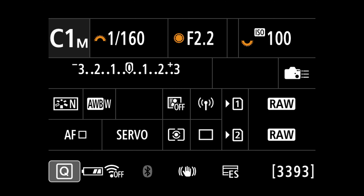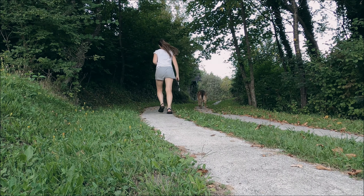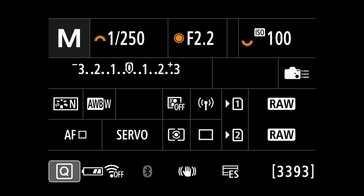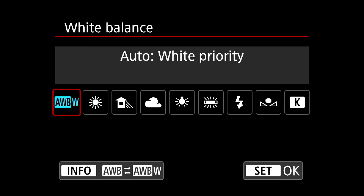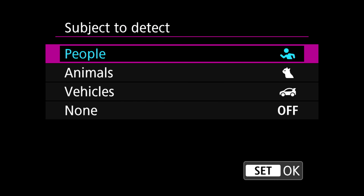Now let's add a scenario where we're at a dog show and we want to shoot both animals and people. I'll go into manual mode, increase shutter speed quite a lot, change aperture so we don't need as much light, and increase ISO just a bit. I'll also change White Balance to regular Auto White Balance instead of White Priority.